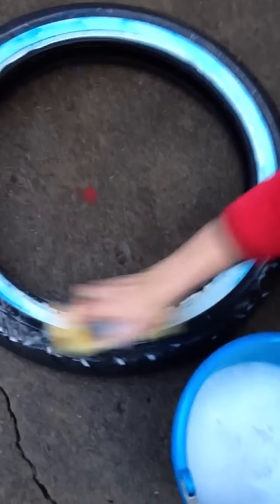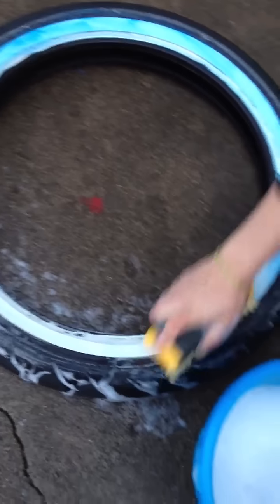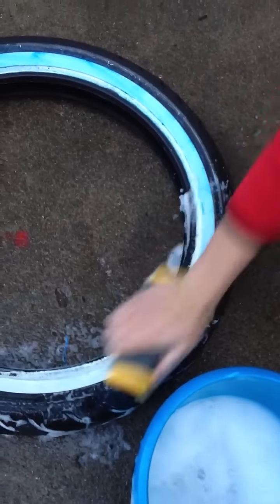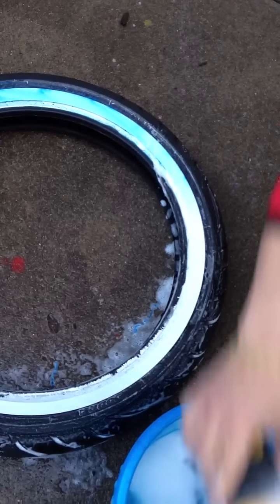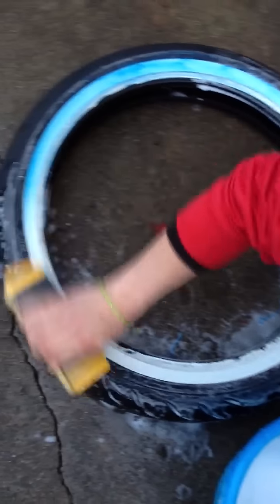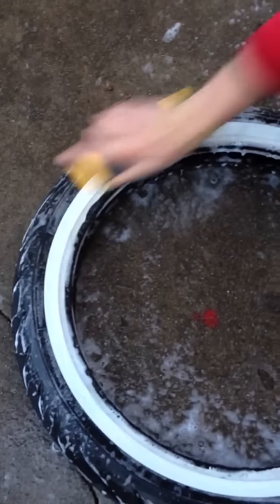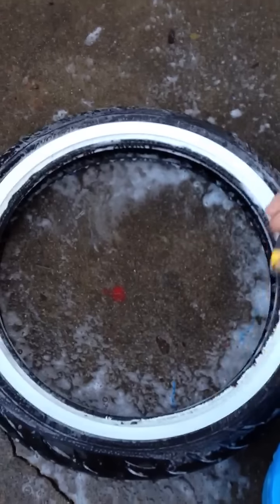A little scrubbing takes the blue stuff right off — bleach and all that, you don't need it. See how easy that is? A little scrubbing never hurt anybody. After you're done, wash it off with some clean water, no soap.